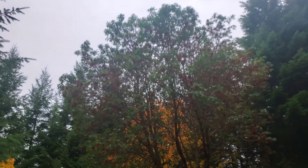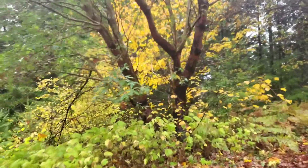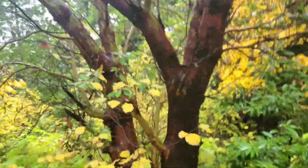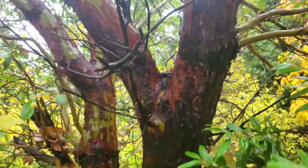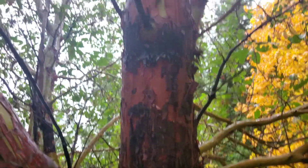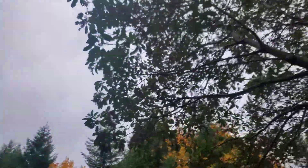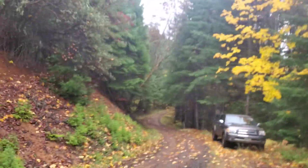Check this out - this pretty big old madrone tree. This is like one of my favorite trees. They're pretty cool, really good firewood if they blow down or something, but they're pretty neat. They've got all these waxy leaves and flaky bark, real smooth underneath. Got some kind of berries popping on it right now.